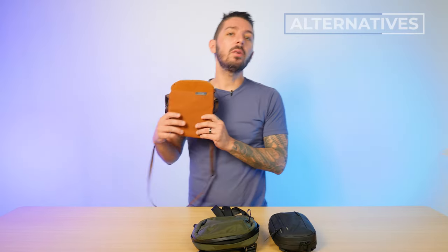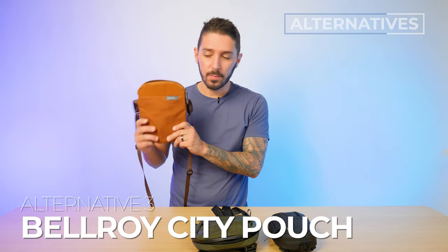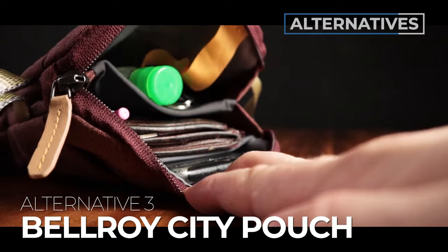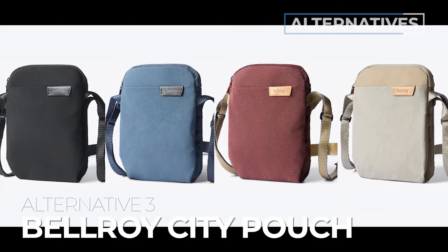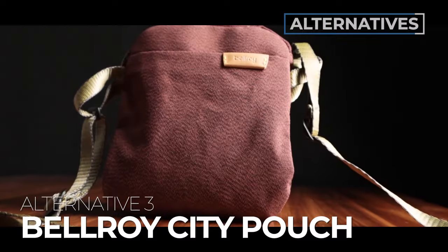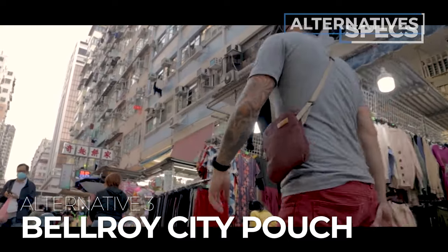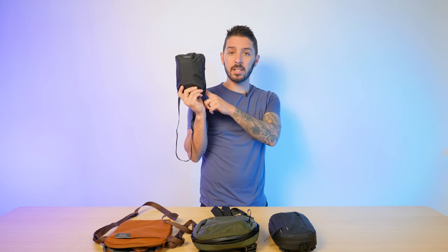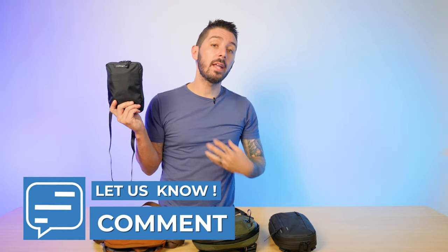Alternative recommendation number three is this guy right here — the Bellroy City Pouch. It's a great alternative if you like the whole pouch vibe but want a bit more space and more color options. Bellroy is so good with colors and design and just being fun. It's a fantastic pouch: great access, great protection, great materials. We did a great review, if I may say so myself, which you can watch right here. Have any thoughts or questions or comments about the Nomadic Access pouch? Let me know down there because I personally respond to every single comment myself. Thank you so much for watching. My name is Aaron. This is Nomad's Nation and we'll catch you next time.